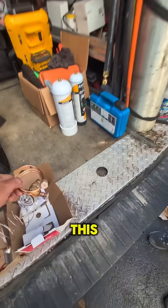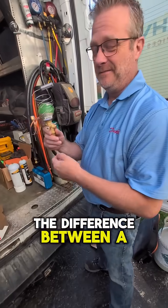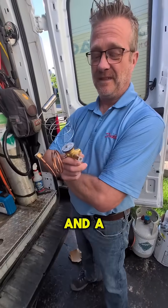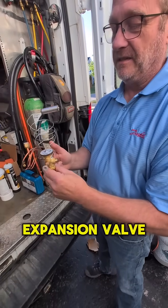So, Jamie, I'm going to hand you this, and we are going to talk about the difference between a straight cooling valve and a heat pump valve. A TXV is a Thermal Expansion Valve.